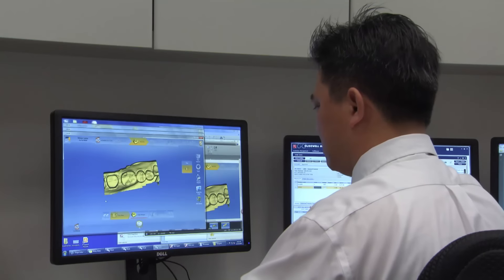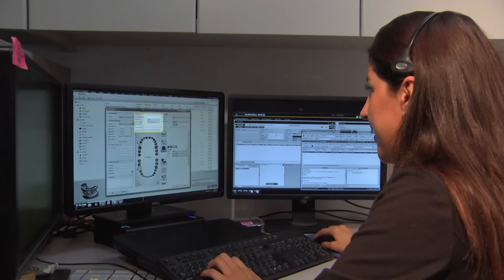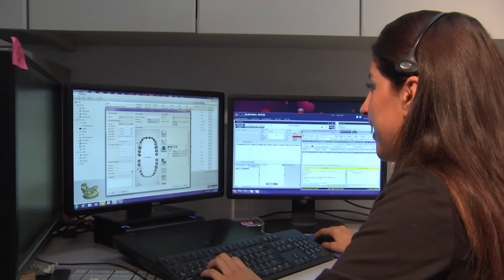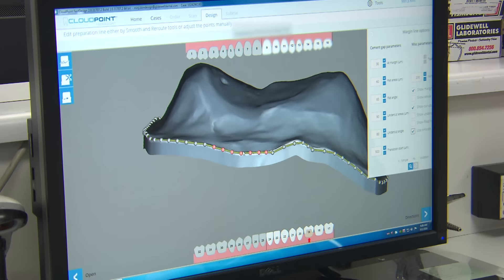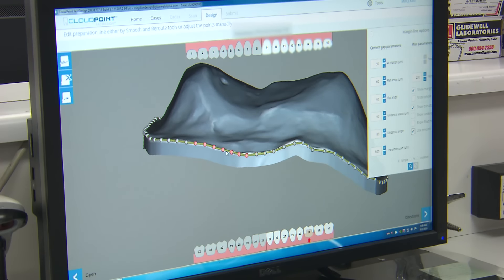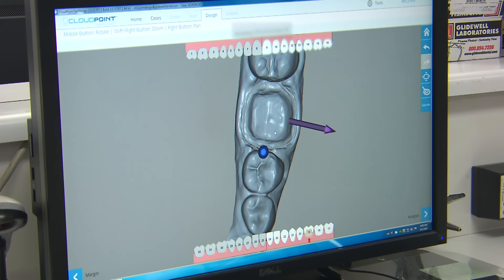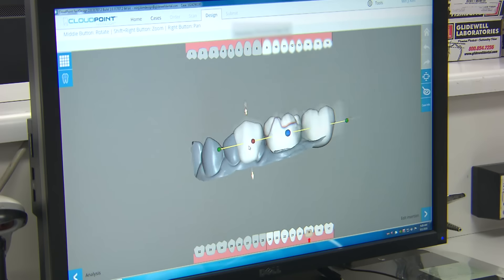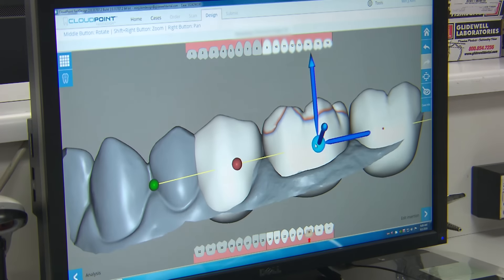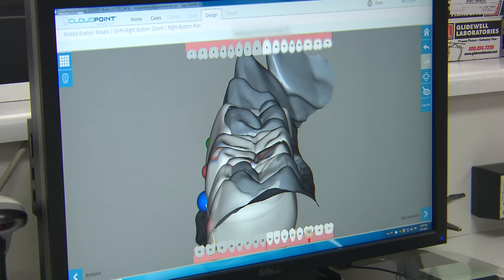When sending digital files to the lab, one of the many skilled technicians in our CDOP department — which stands for Central Digital Order Processing — will evaluate and prepare the scanned data before it is sent into the production workflow. Once the data enters our CloudPoint design software, a technician places the margins and the library design is custom positioned to ensure the proper form and function is achieved for each patient's needs. The technician moves the design to fit the proper functional position with the opposing and also aligns it according to the placement and alignment of the adjacent teeth.